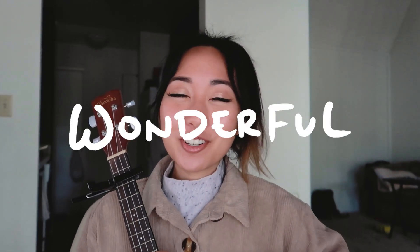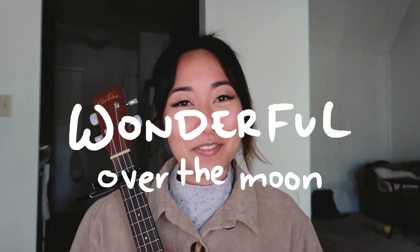Hi everyone! Welcome to my channel! For those of you who don't know me, my name is Tianabui and welcome! Today I'll be teaching you guys how to play 'Wonderful' from Gobi from the Over the Moon movie on Netflix.